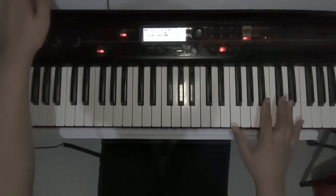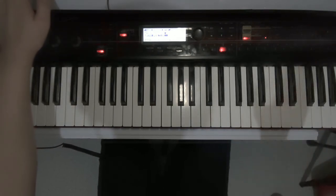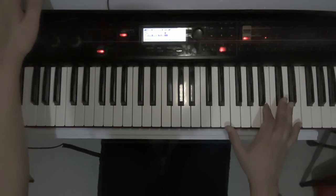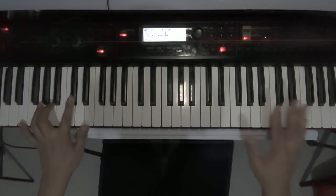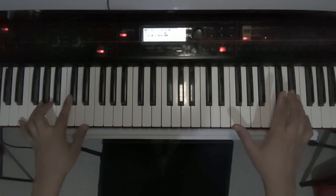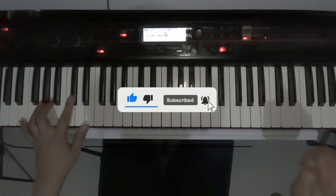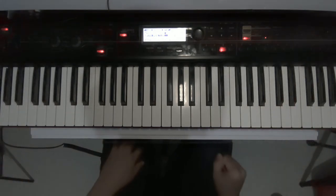That brings us to the end of this tutorial. I hope you picked something up, and sorry for the way I taught because this is my first time — but I hope I was able to deliver my message across. If you haven't already, please subscribe to my channel for more videos and hit the notification bell so you won't miss any future content. Thank you for watching and see you in my next video.